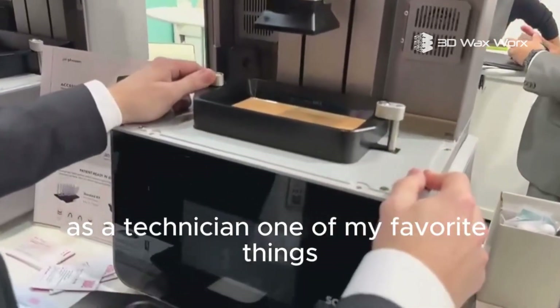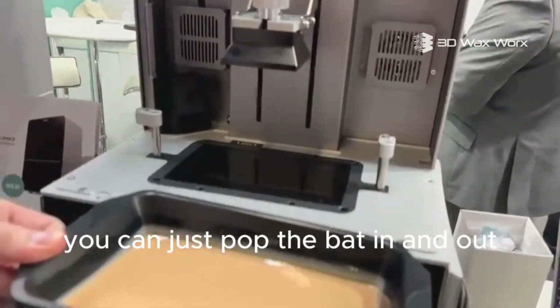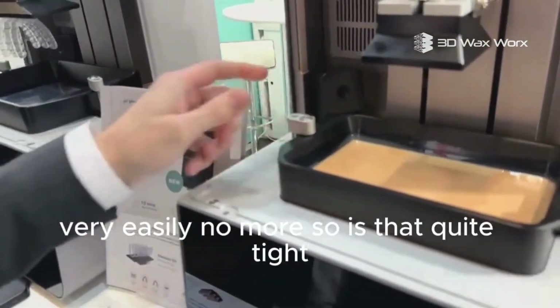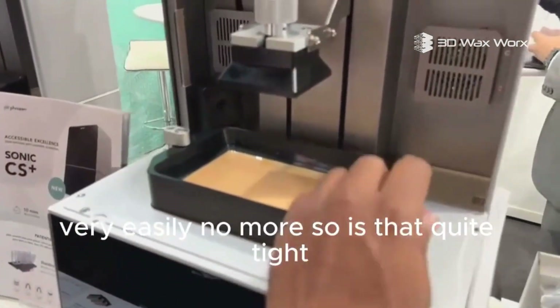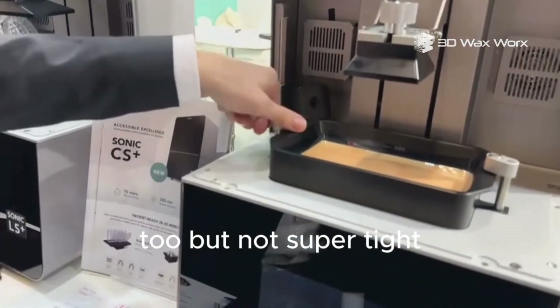As a technician, one of my favorite things after using these printers for so long is this right here — no more thumb screws. You can just pop the vat in and out and lock it into place very easily. It's pretty tight, and you can adjust it with these flat heads here too, but it's tight enough to hold it in place and resist the printing process.